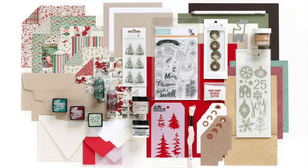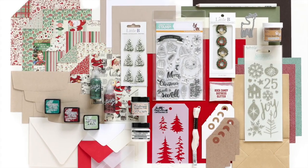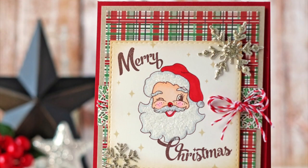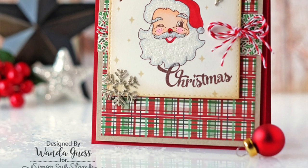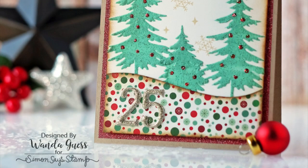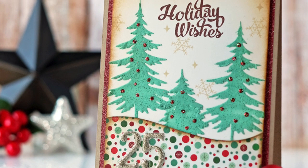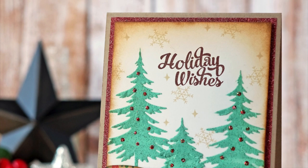Here's a look at all the product laid out — it really is a huge selection for you to try out. I also have some inspiration cards: this first one is by Wanda Guess, and she used the Santa and some of the pattern papers to put together an adorable card. She also created a nice scene with the trees and the stencil using the paste, and she colored in her paste using the ink.